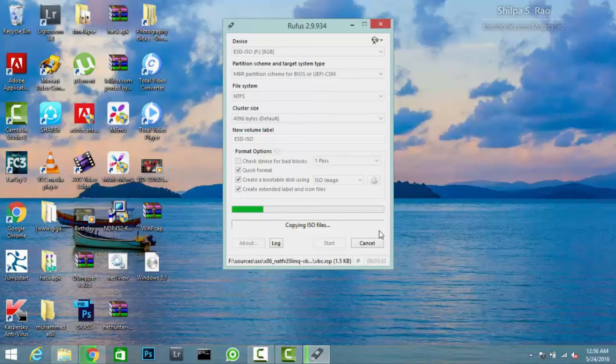This pen drive can be used to upgrade a system or downgrade it from Windows 10, or even flash it when you have viruses or other issues.